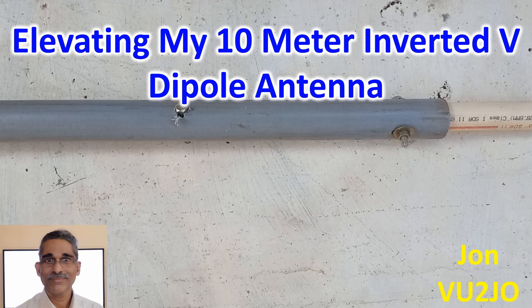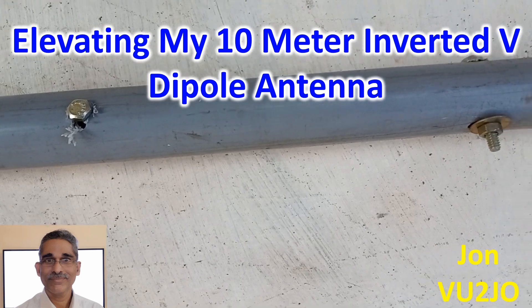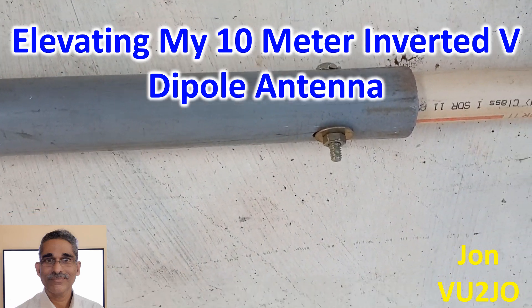I was using a CPVC mast and tried to add 3m length of PVC pipe of 40mm diameter over the existing 25mm diameter pipe. Higher dimension CPVC pipe was not available in the local hardware shop, so I drilled a couple of bolts and bolted the two pipes together with an overlap region of around 50cm.